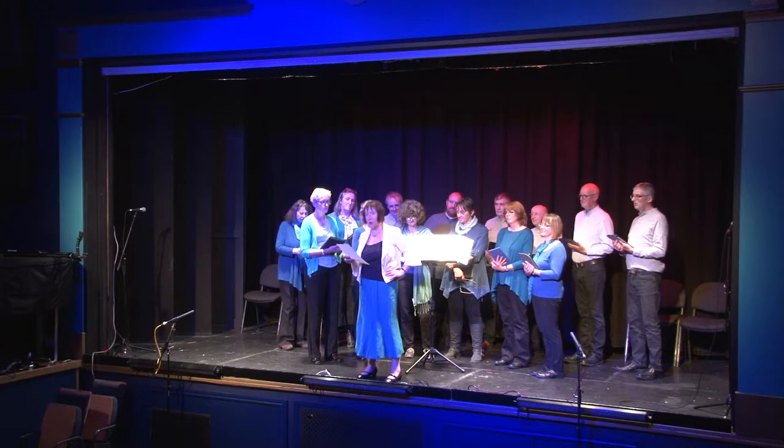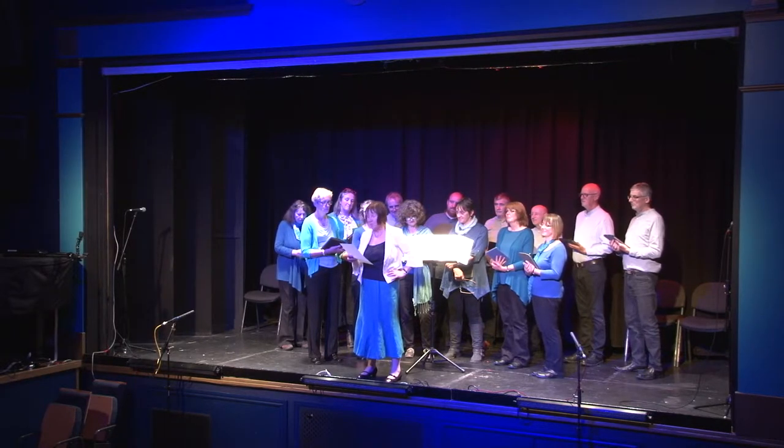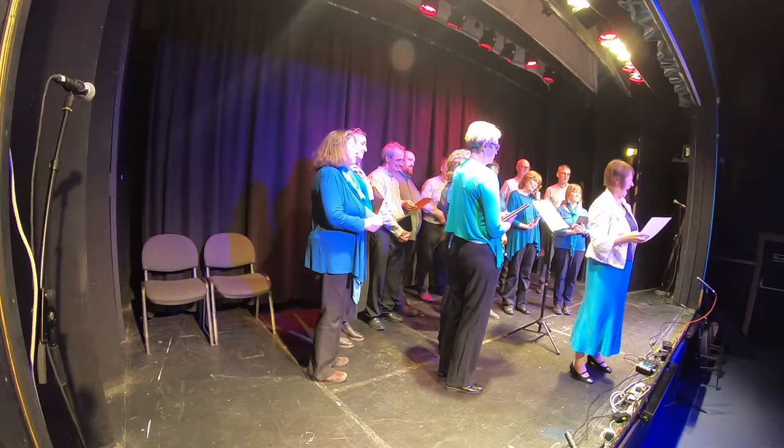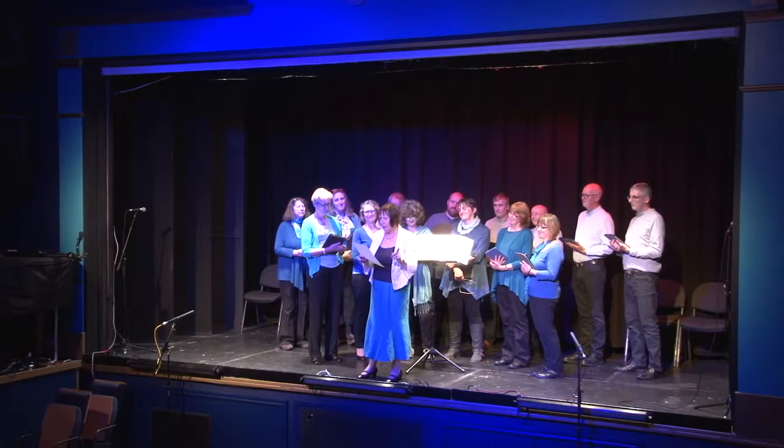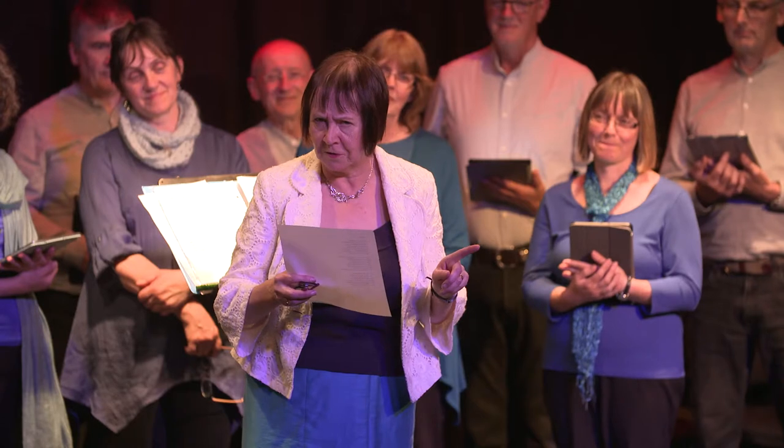Now there's ones who go for curds, and some are for sultanas. And others go bananas if it's anything but plain. But go careful with the soda, for you do not want a load of bit of crumbs or odour that will cause you to complain.